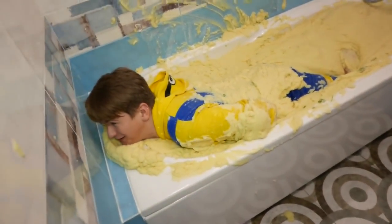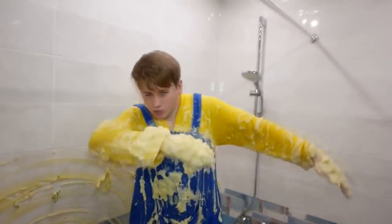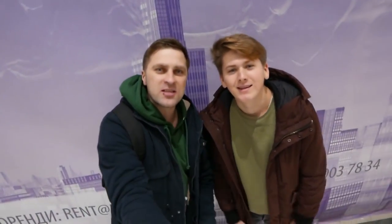Listen, it seems like I can't move. I'm a mashed potato man! Hi guys, what's up? We are The Interesting, I'm Ficus. Today in the new release of the bathtub, we're gonna have a lot of mashed potatoes — 300 pounds of potatoes.